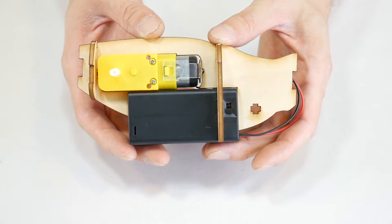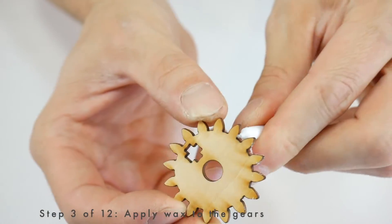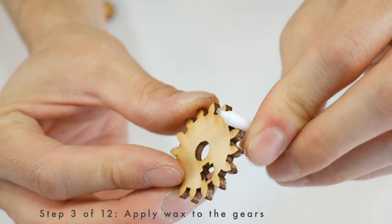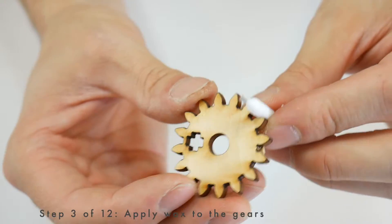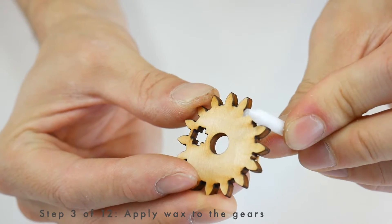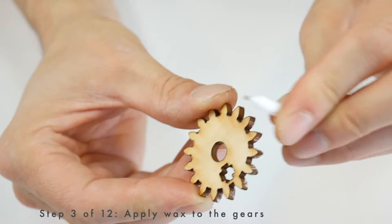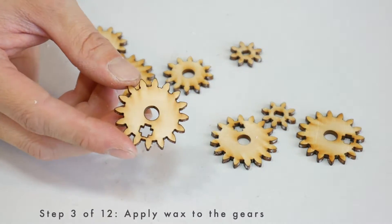Now we're going to work on the gears. Before assembling, it's critical to rub wax between all the teeth on every gear. If you skip this step, the robot won't work. Fortunately, there's a pretty quick way to do this — just hold the gear in one hand, place the candle between two of the teeth, and rotate it back and forth one time. It's a little tedious, but this technique makes it go pretty quickly. All the gears have now been coated in wax and we're ready to move on.